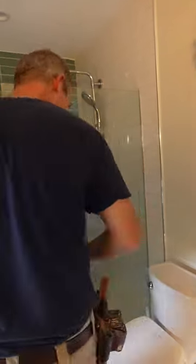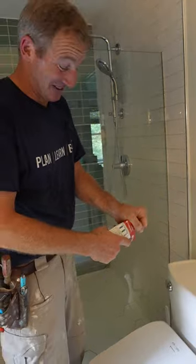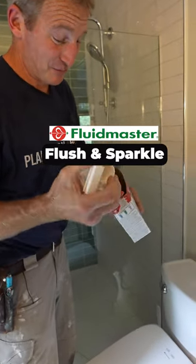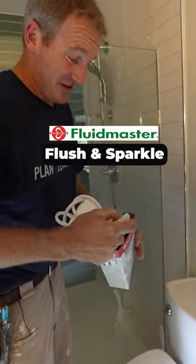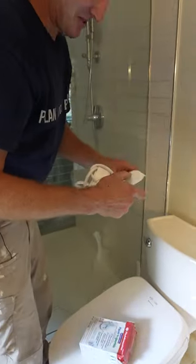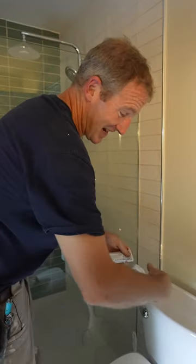All right babe, I knew you were going to want one. We put one in the neighbor's, now we got to put one in ours. It does keep things nice and clean. So this Flush and Sparkle, simple install, going to provide bleach for the toilet bowl, keeping everything nice and clean, but also eliminate having bleach in the actual toilet tank.